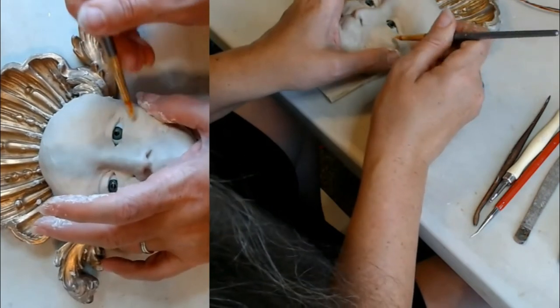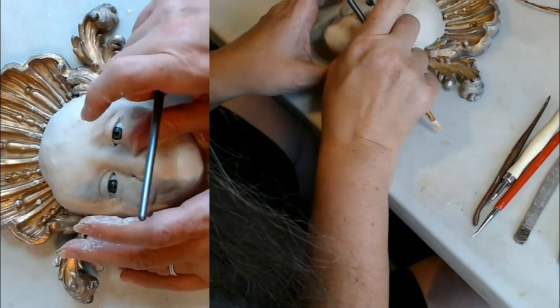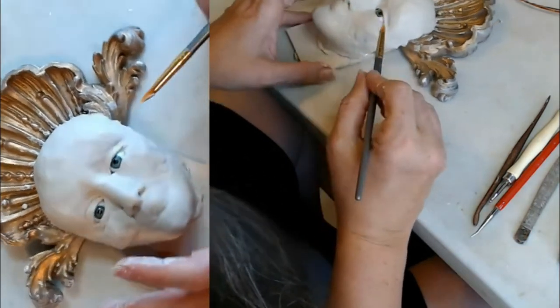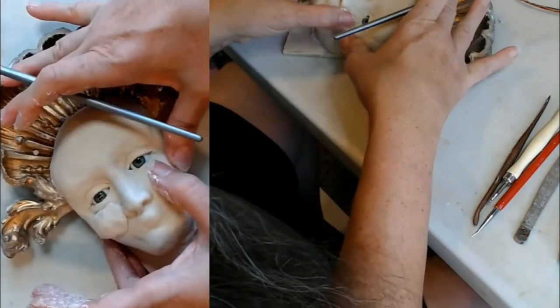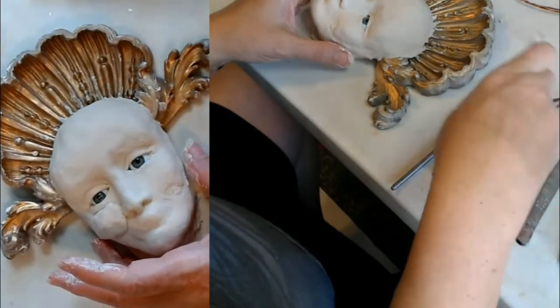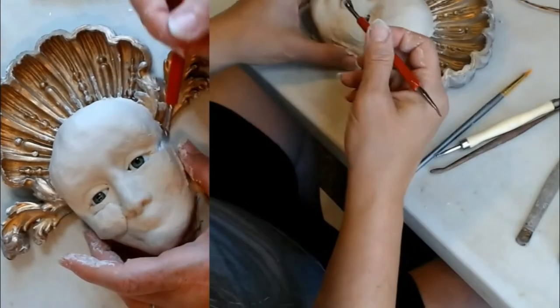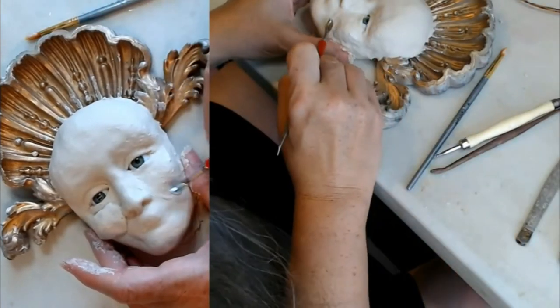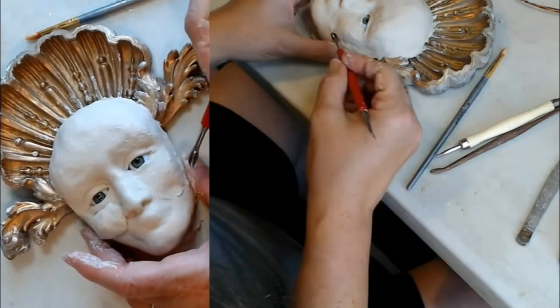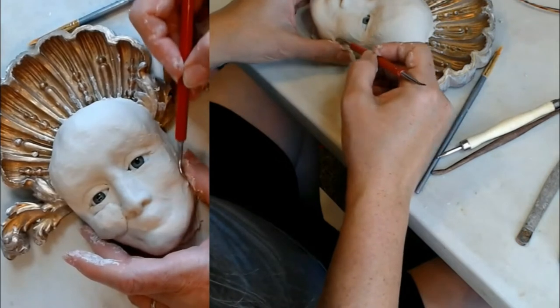That looks softer and more ladylike already — a little more cheekbone. Be careful that the pressure you're using isn't so much that you're lifting this clay up off of the surface that's underneath.